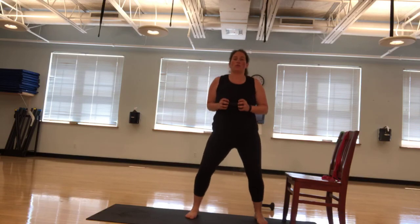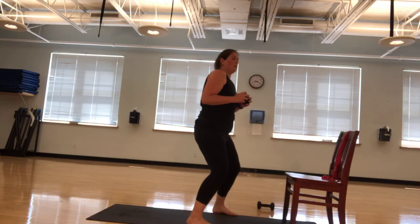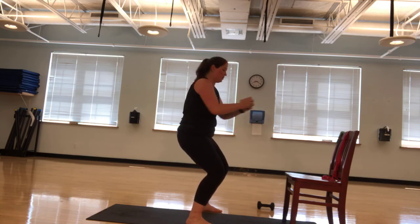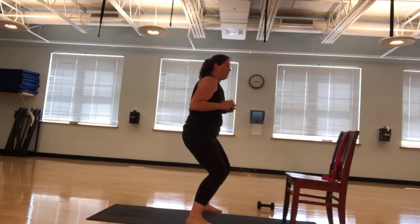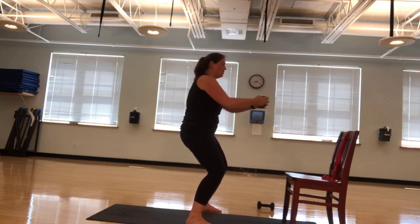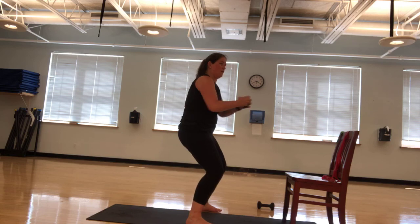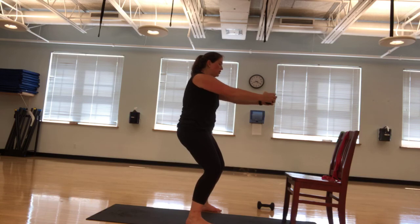Now stand up. We're going to take the weight. We're going to hold a squat from here and you're going to press out. Pull it back in. Let's go. Ten, nine, eight, seven, six, five, four, three, two, one.